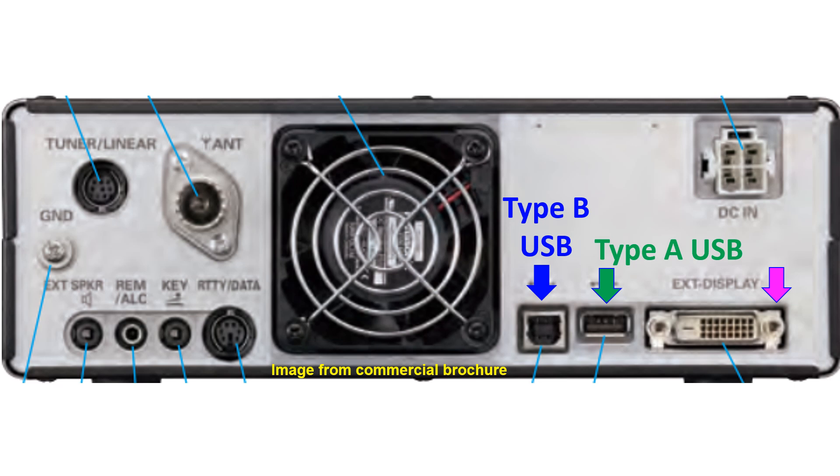There are sockets for an external speaker, mouse key, and RTTY data on the lower part of the rear panel. A tuner or linear amplifier can be connected at the upper left corner of the rear panel. The antenna socket is SO239 type, and there is a ground port as well on the rear panel.